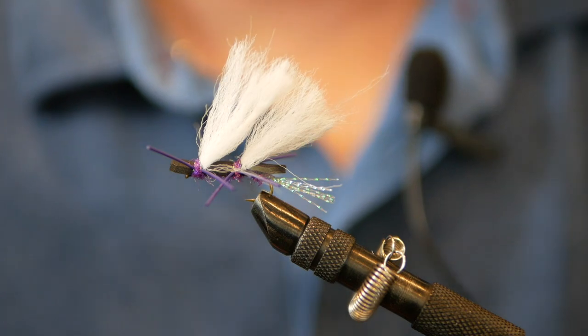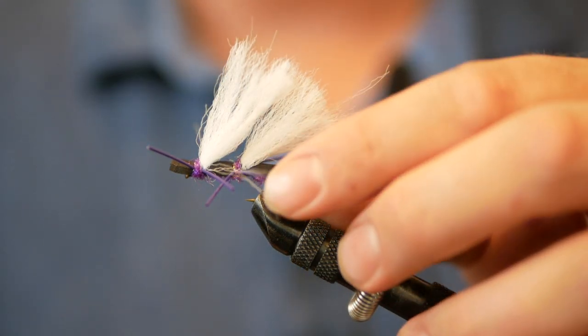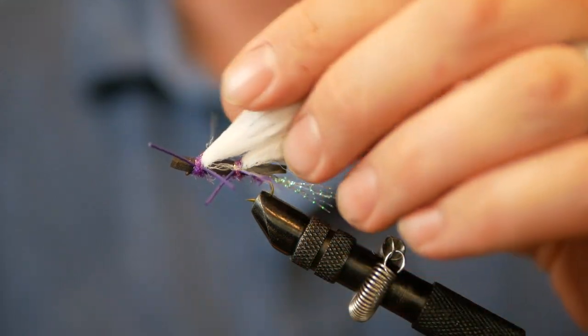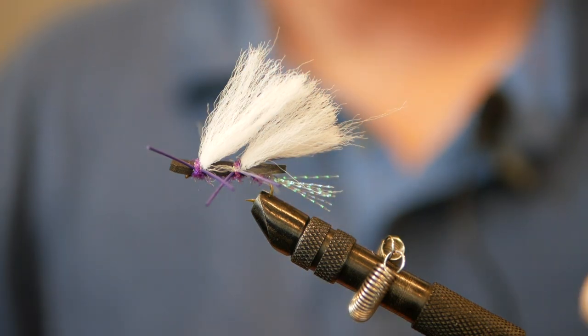Great little fly — fantastic pattern for dry droppers, and just one that absolutely produces here on the South Platte. So that is the Chubby Chernobyl, and this video has been sponsored by LidRig. Happy fishing.